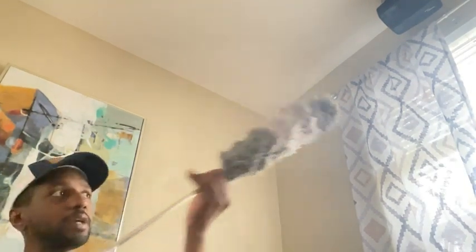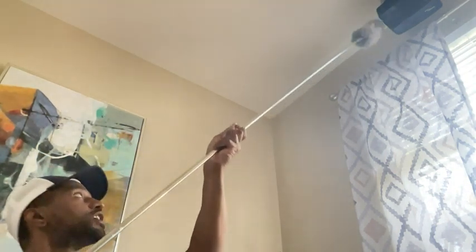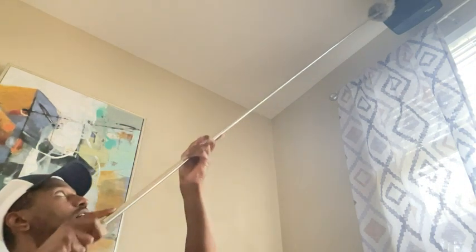I also have a projector mounted on the ceiling right up here. I'm going to show you — I'm actually sitting at the moment — and from a sitting position I can extend this duster very easily to clean off the lens and around the device.